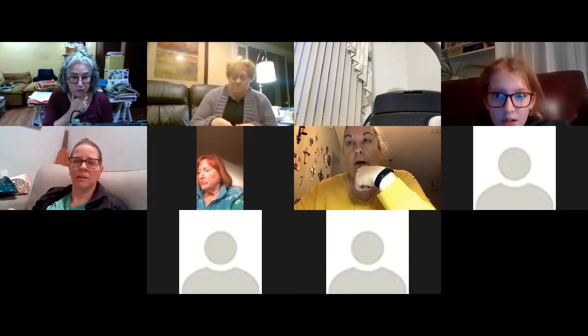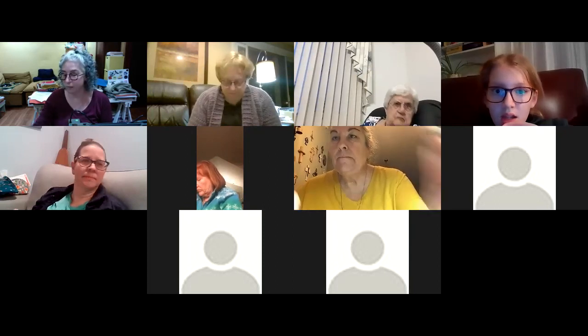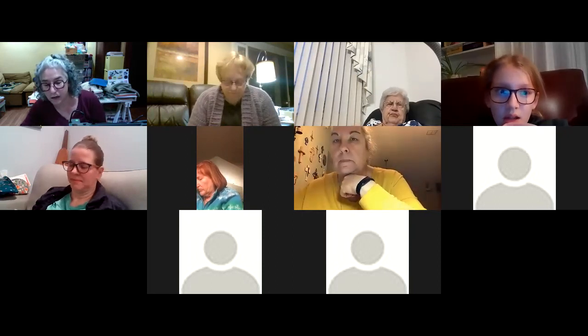Stephanie, did you have a question? No, sorry, I just popped back in — I got interrupted. Okay, well the recording is still going. I'm going to end that now since there aren't any other questions.